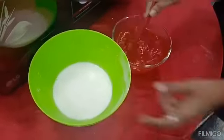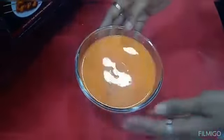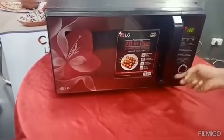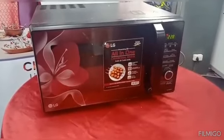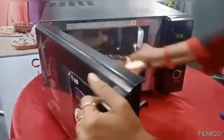Add water, mix. Add water in microwave mode, 4 minutes. Add water.